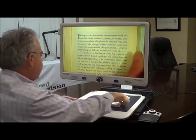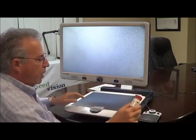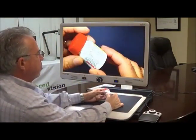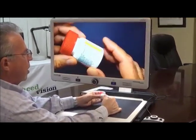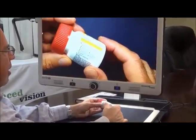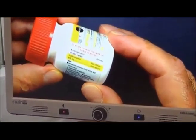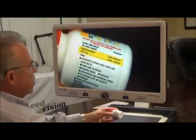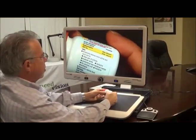To show you the versatility of the Merlin Elite Pro, I have a pill bottle. Many of our customers may take medication, and reading the pill bottle is often quite difficult. So here's an example of not only the quality of the picture, but also how easy it is to use. This is just a pill bottle that you can look at on the screen. You can adjust the size. In this case I have it in full color, and you can easily see the information even though it's printed quite small.